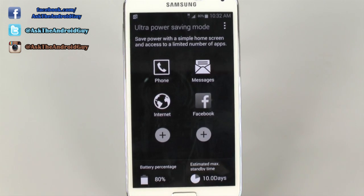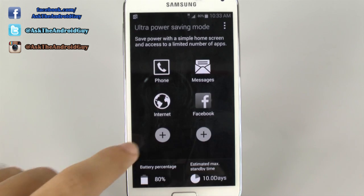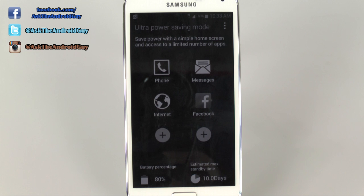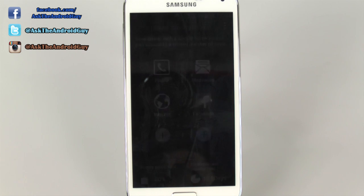The thing that everyone's been asking is: does this really work? How long do you really get? The answer is yeah, it's actually been really impressive. When I switched to this mode, I was at 7% battery life and I was able to get about four hours on it. It had said about five and a half hours, but I got about four. That means I was literally on the phone for about an hour, and that lowered it to 2% after that phone call.